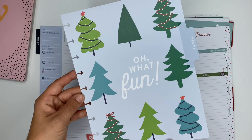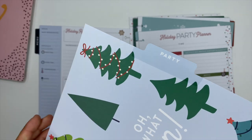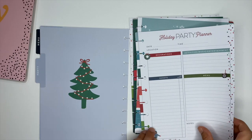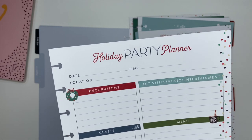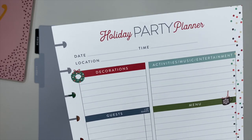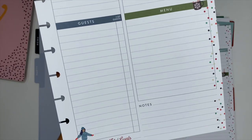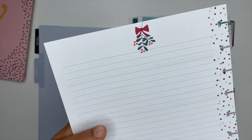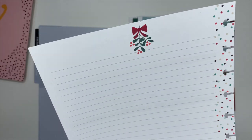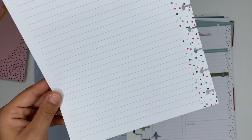The next divider has cute little Christmas trees and says 'party.' The sheets say 'holiday party planner' and have sections for decorations, guests, and the menu, with notes at the bottom — plenty of space for planning out a party. The back is lined, so if you need to write any additional information you definitely have the room for it.